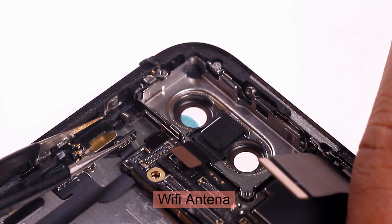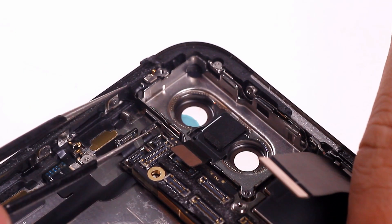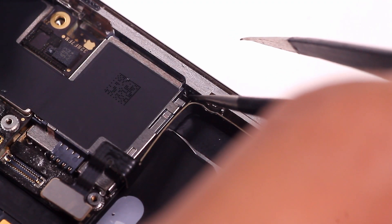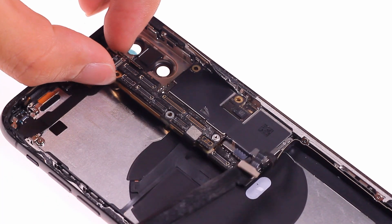There are two signal cable connectors — they are Wi-Fi and NFC. There is a small pin at the other corner of the motherboard. Push this small pin away before removing the motherboard, then carefully remove the motherboard.